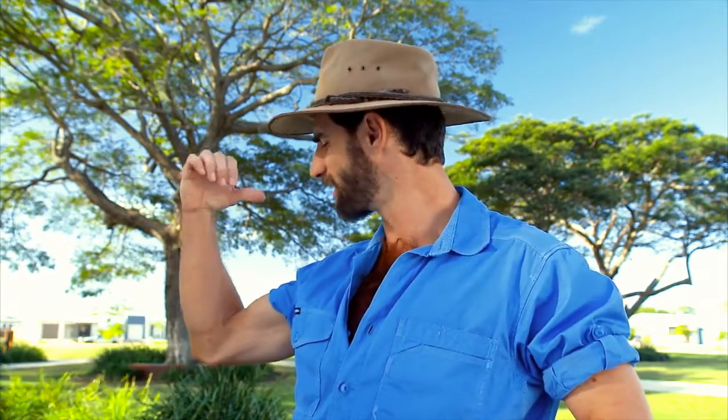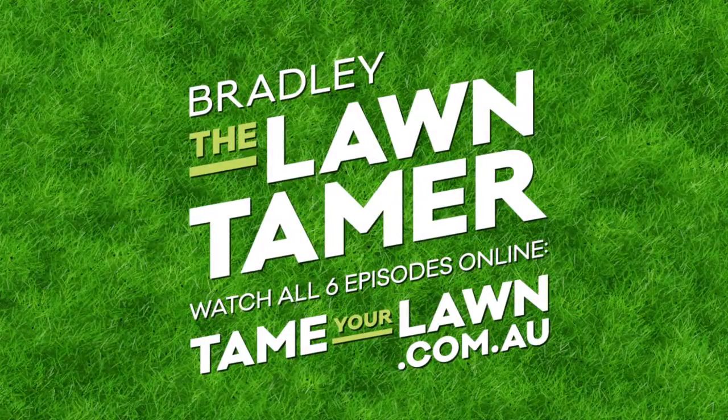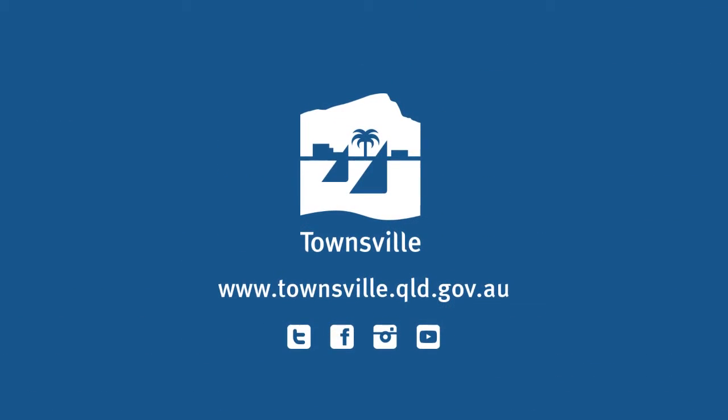What I've showed you today can make all the difference between a lush, desirable lawn — just like my chest hair — and a pathetic, patchy embarrassment, like your chest hair. Do it right and you'll save time, money, and water. For more photos of my stunning physique and some downloadable fact sheets, visit my website: tameyourlawn.com.au. Remember, don't be dominated by your grass. Show some brawn. Tame your lawn.